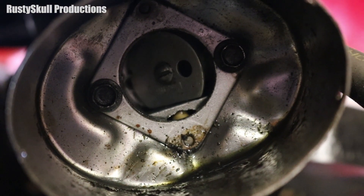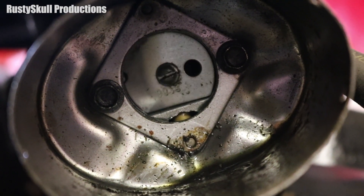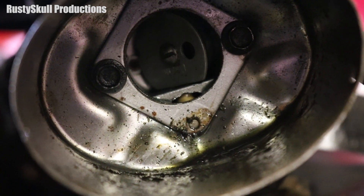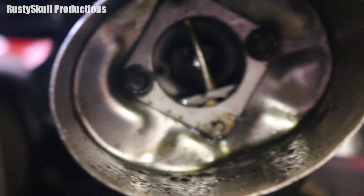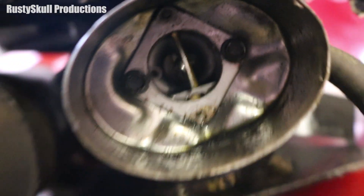On some models you can have half a choke - so only half of it closed. But most only have full choke or no choke: full choke, no choke, or half choke.